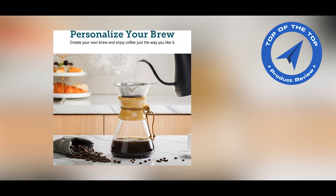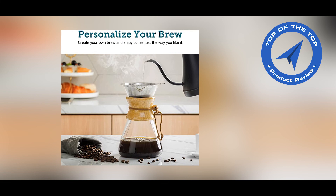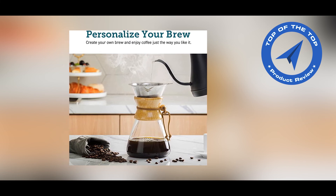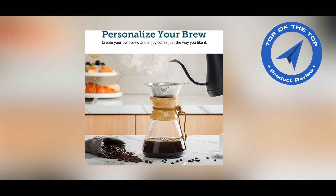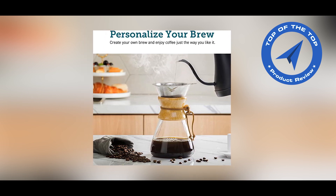The Kisori Pour Over Coffee Maker includes one glass decanter, one BPA-free measuring scoop, one stainless steel filter, one solid wood sleeve, and one user manual.